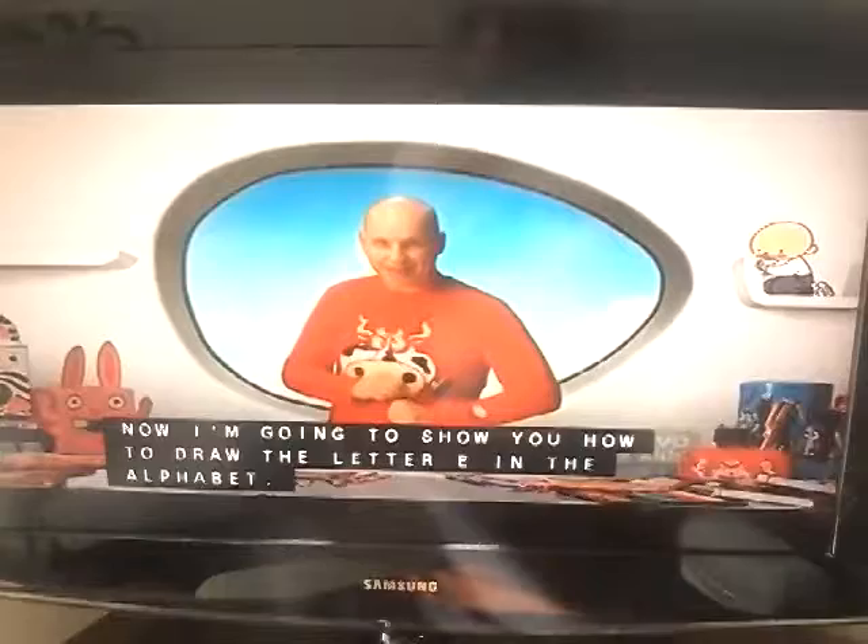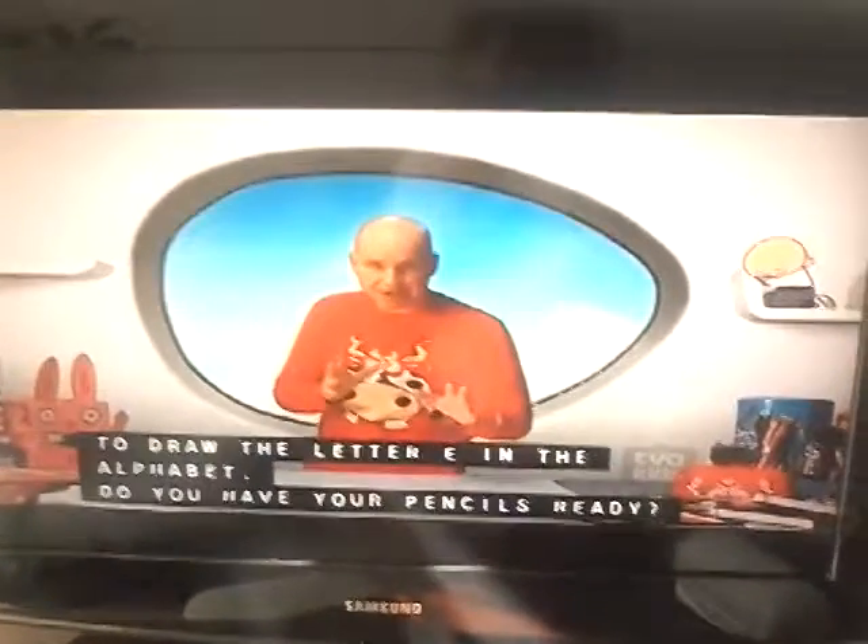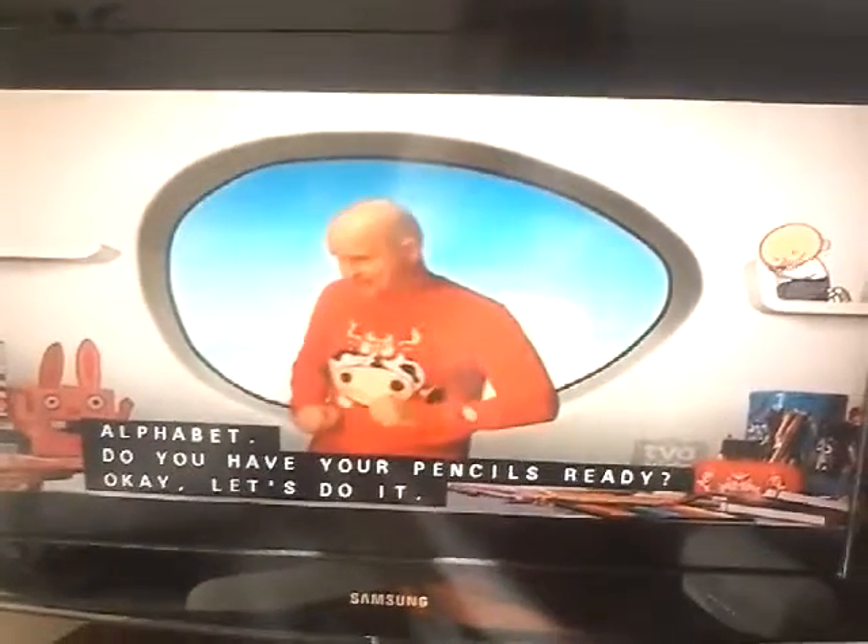Hello, now I'm gonna show you how to draw the letter E in the alphabet. Our letter E. Do you have your pencils ready? Okay, let's do it.